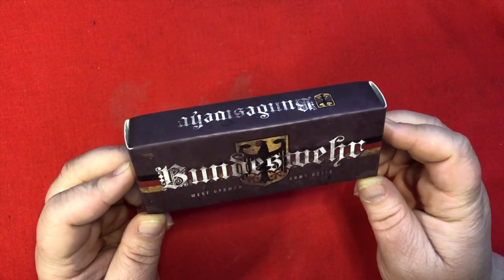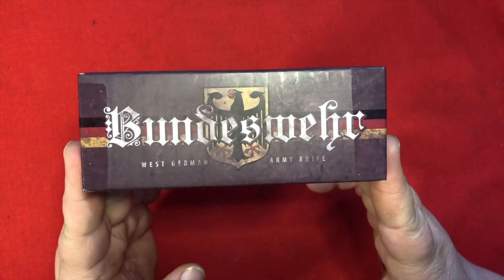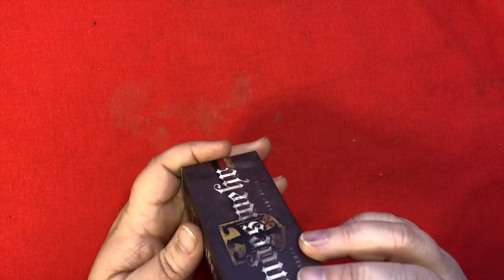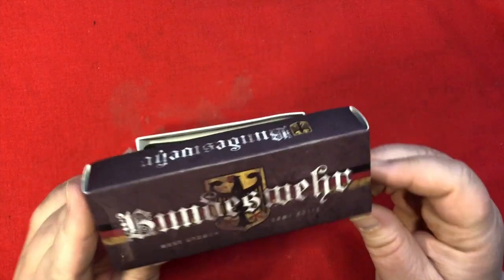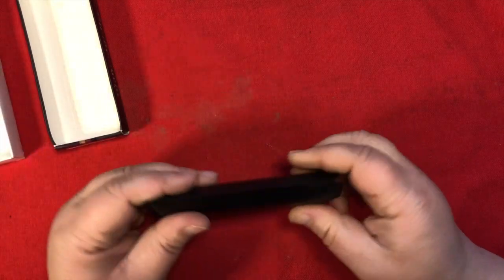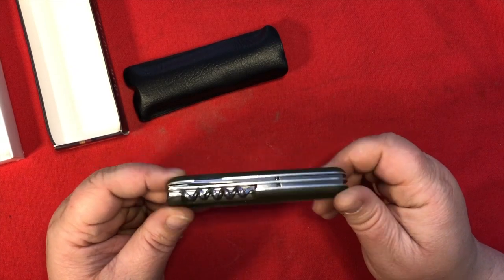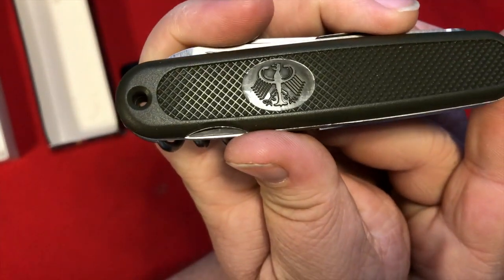Now, here's an interesting knife. This is a West German army knife. This particular knife caught my eye on eBay, but you can also buy them from Smoky Mountain Knifeworks. It is a reproduction of a West German knife that was issued to soldiers there. During the Cold War, before the fall of the Wall, you can own a piece of that history. It's got a really neat symbol on it.